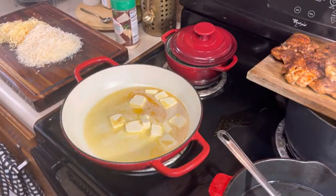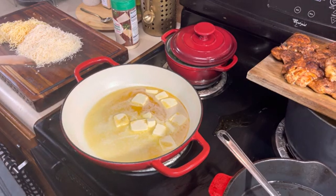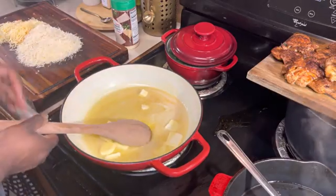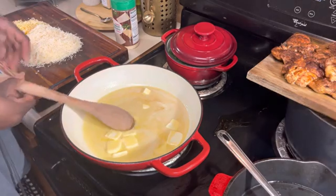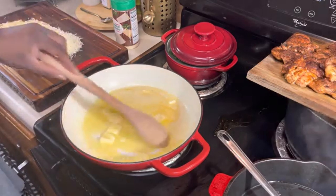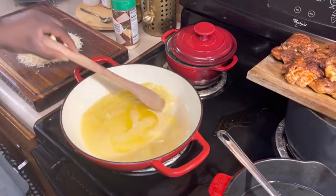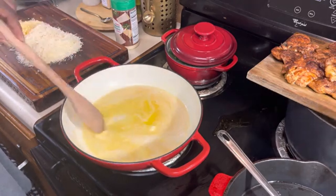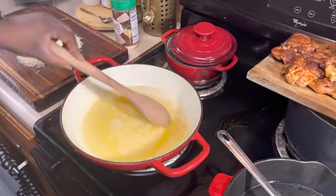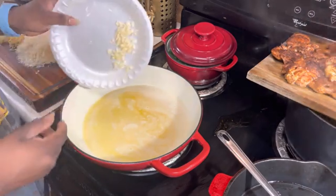In my pan I have two sticks of butter along with the Cajun oil left over from cooking the chicken and shrimp. Once the butter is melted, we're going to add in four cloves of garlic that I have chopped. We're going to keep stirring so the garlic won't burn. You want that garlic to season the butter so that when you add your heavy cream in, it can come up to a simmer — we don't want it to boil, we want it to simmer.